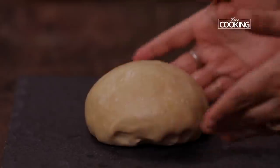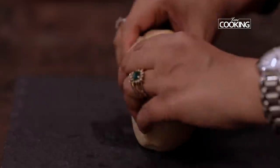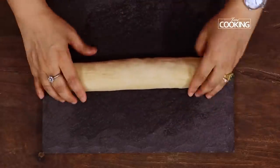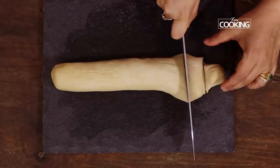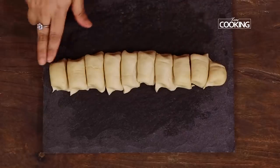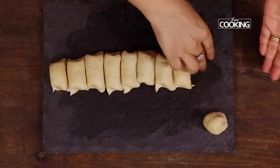After 30 minutes you can see the dough is very nice. Now we are going to cut them into equal portions. First, shape it into a nice log. You can see I have cut it into 10 equal portions. Just roll them and keep them aside as pairs.